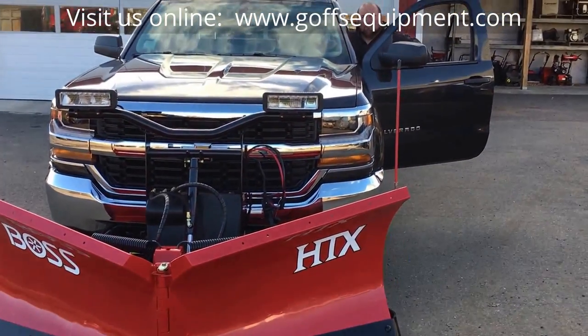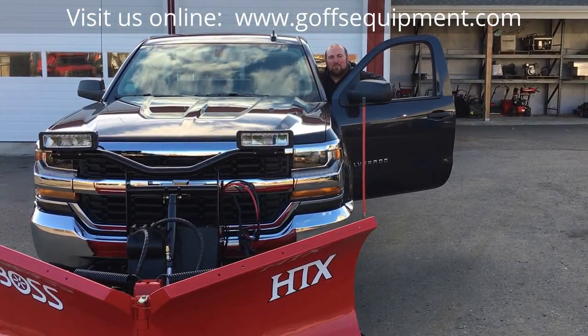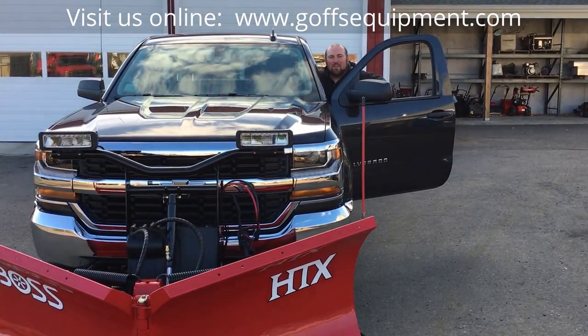You too can get a Boss HTX V-plow from Goff's Equipment in Litchfield. Visit us online at www.goffsequipment.com. Thanks for watching.